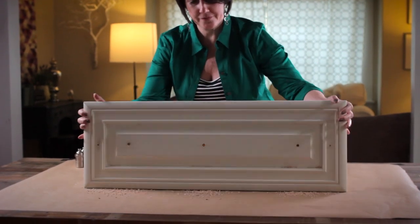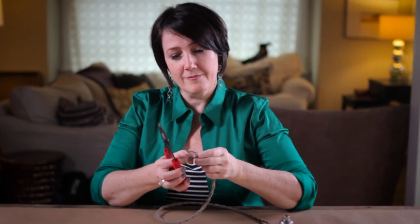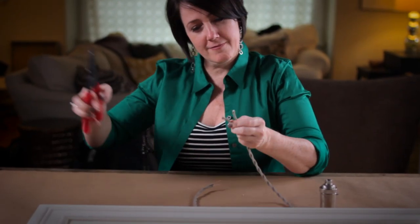I have cut my three pieces of wire long enough to hang the bulbs and to connect together behind the wood. I will use my wire strippers to remove the cloth and plastic coating on both the black and white wires. I will need at least an inch of the copper wires to show.